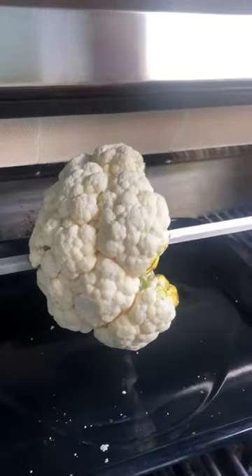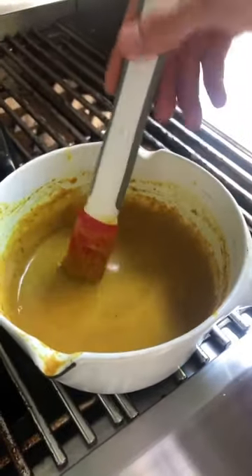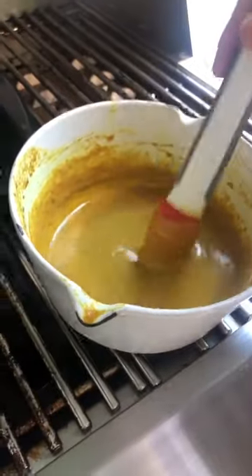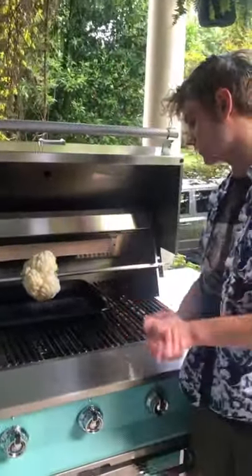I'm gonna do this curry sauce on there. You can see I've got this curry sauce — a little bit of curry powder, butter, and a little bit of coconut milk in there. Just really delicious, and I'm gonna baste that onto the cauliflower. I've just started grilling it so I'm gonna have it on there a little bit longer to soften it up before I add in my sauce.